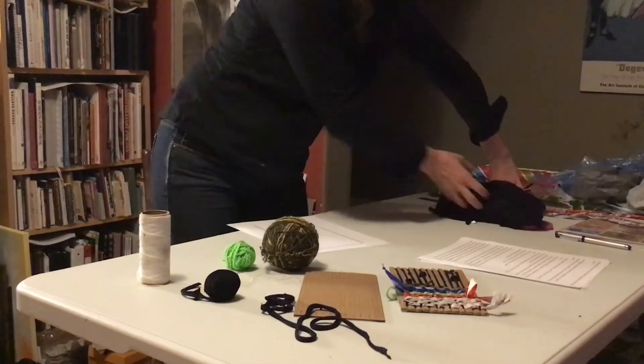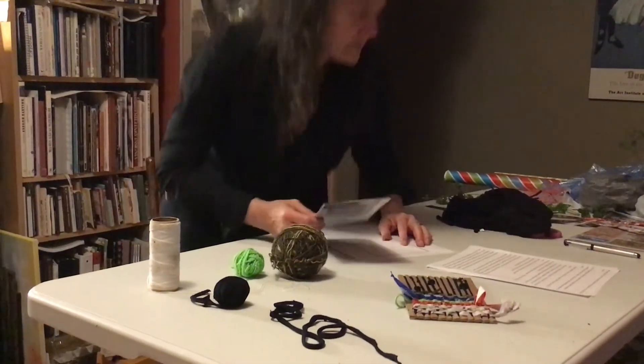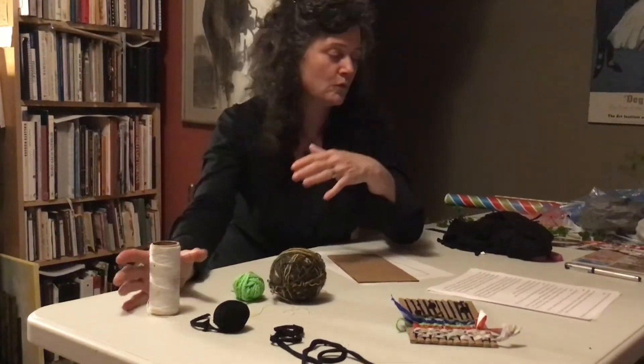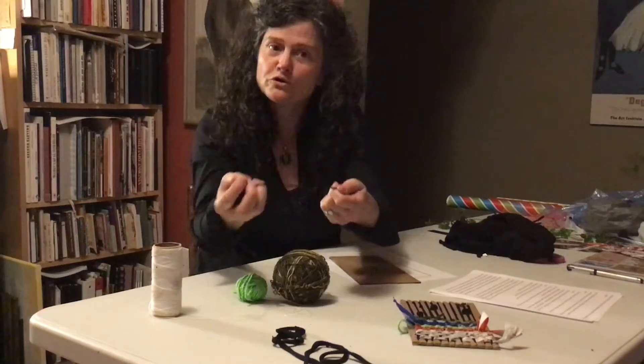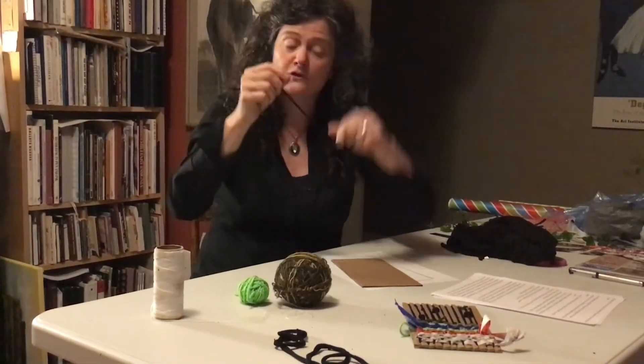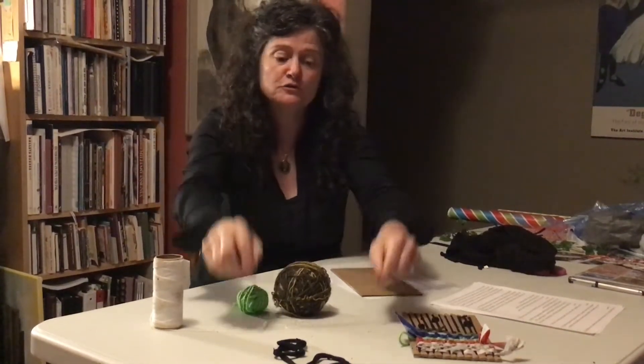This is how we are going to create the loom. The string, the yarn, or the cord that you make — these are going to become the warp. That's what you call the strings that go up and down on the loom.